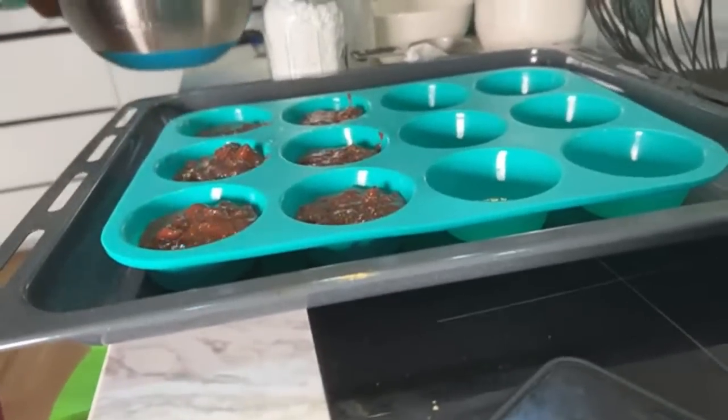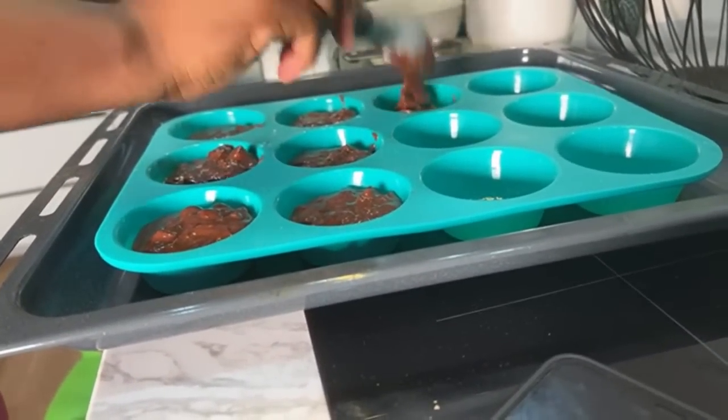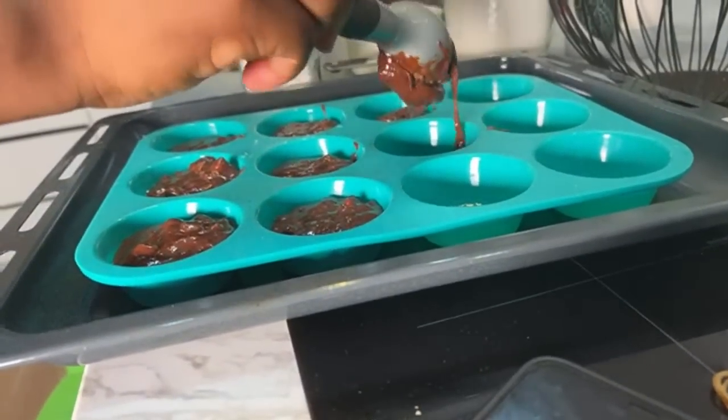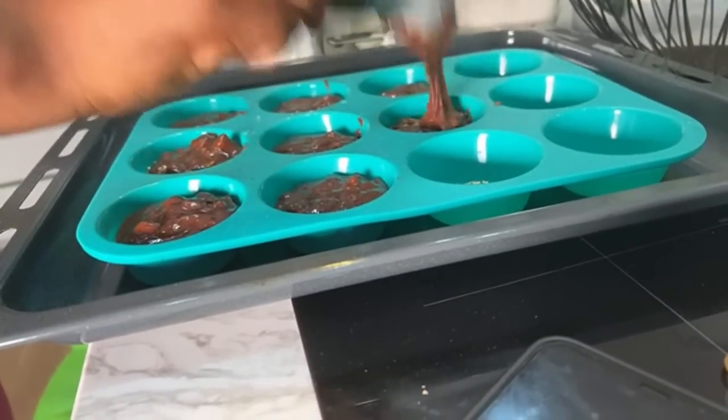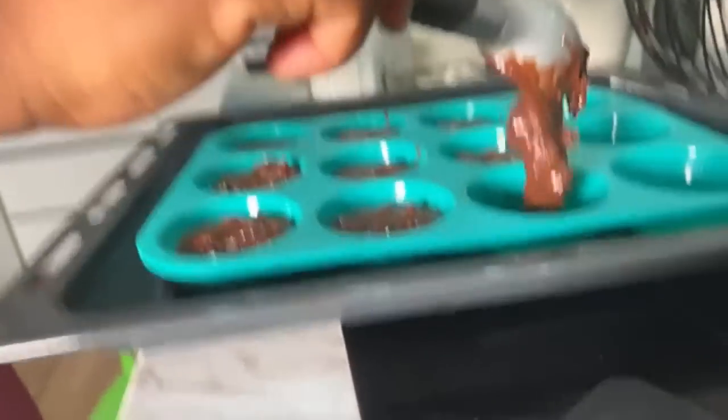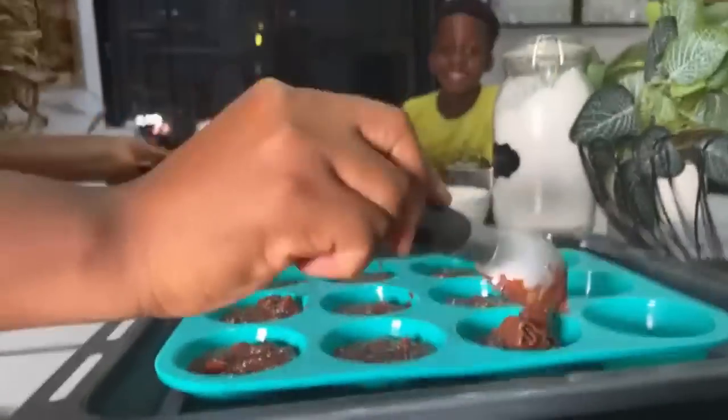I shouldn't be baking at this time. Mommy, are we tasting it today? Just one. Because it's for tomorrow — it's for school tomorrow. So we're taking it to school? Yeah, so you're snacking it. Yes yes yes yes yes!